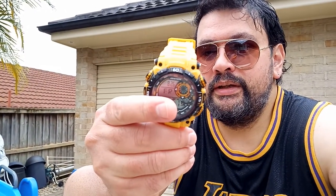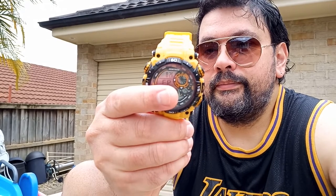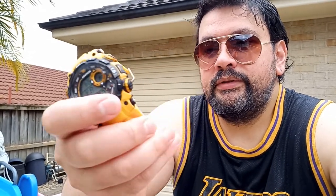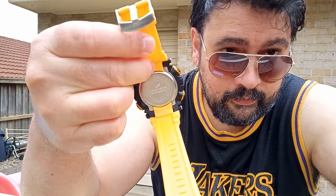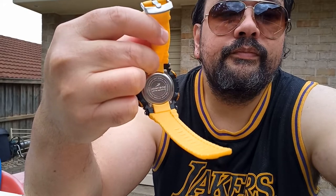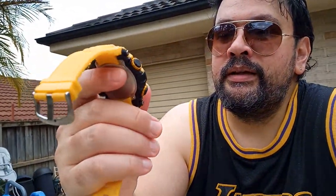I won't go through all the button-pressing at the moment, just a quick review. The model number — it doesn't actually say on the back, but I'll look it up and add it in the title. The brand name is Armatron, and it's 330 feet water resistance depth.